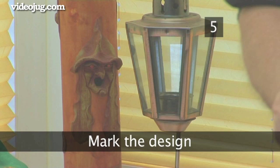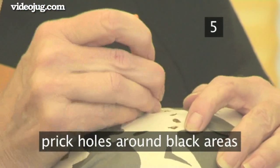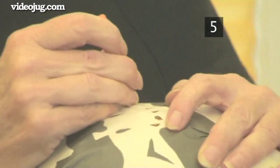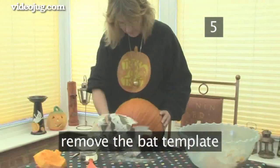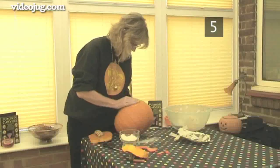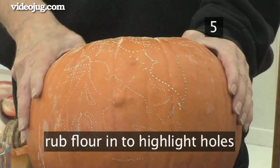Step 5: Mark the design. Use a pointer or a similar sharp tool to prick holes around the black areas. These can be a couple of centimetres apart in straight lines, but must be closer together on the more intricate parts of the design. When you've outlined the entire pattern with holes, remove the bat template. Keep it nearby to check the pattern as you carve. Top tip: if the holes are difficult to see, rub a little flour in to highlight them.